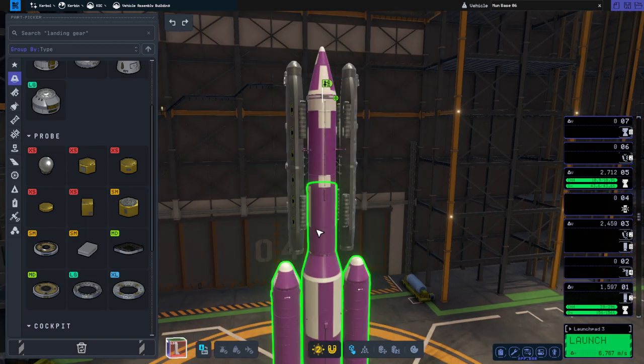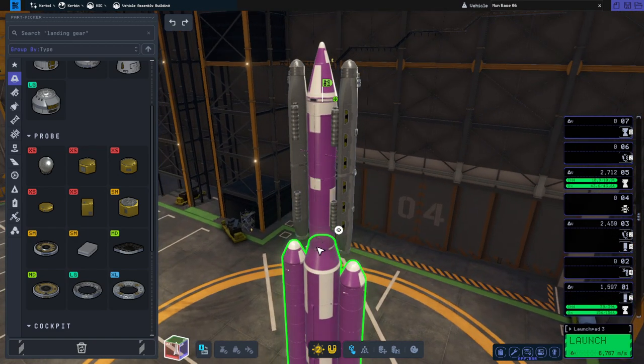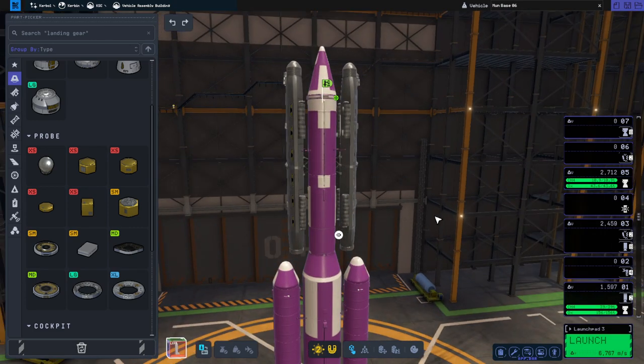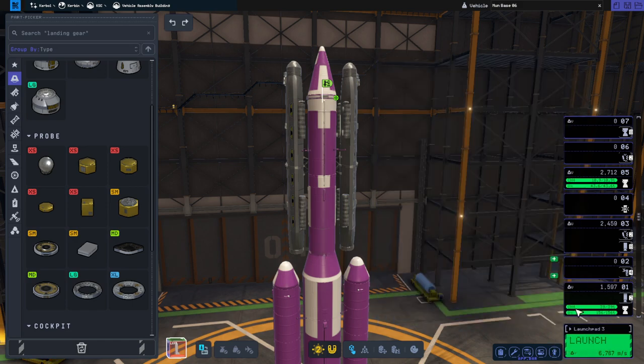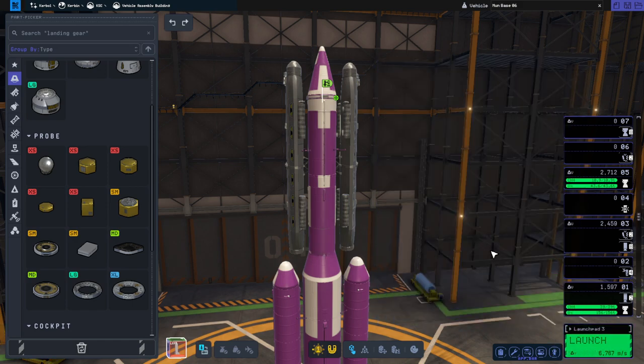With the amount of delta-v we have in the skipper stage, we probably could carry three or even more modules. But we'll keep it at two for now. Let me make sure there are no kerbals inside — okay, no kerbals inside. Let's try it out.